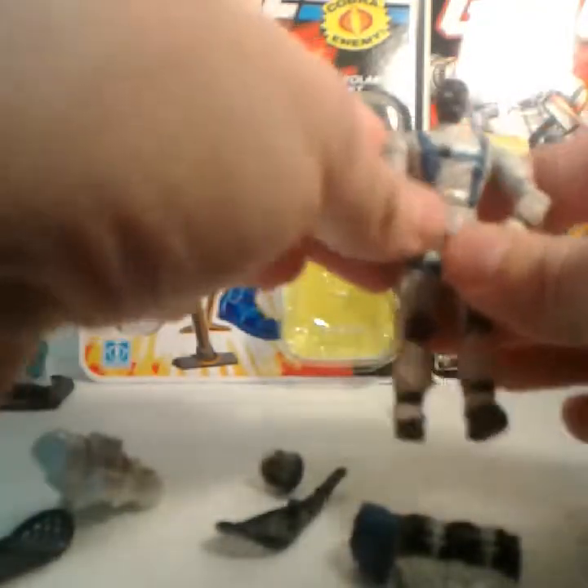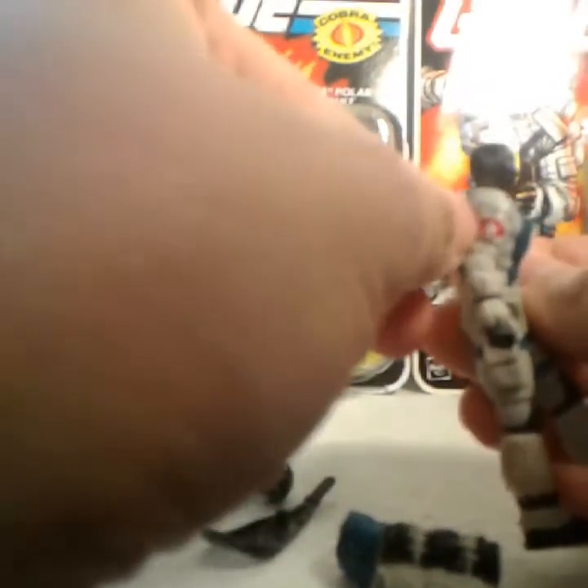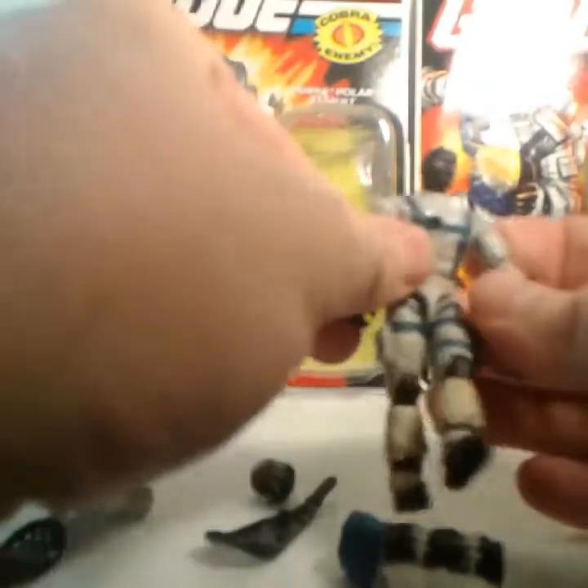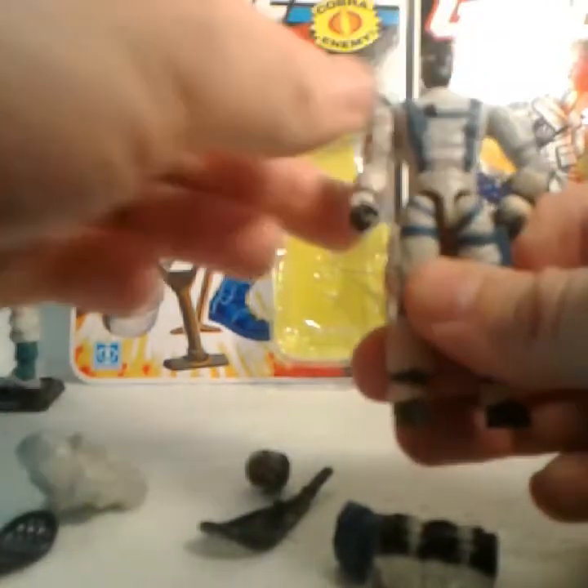There is a variant on this Snow Serpent. The variant is the Cobra sigil being either on the left arm or on the right arm — it's sculpted on the left. I do not have the other variant.